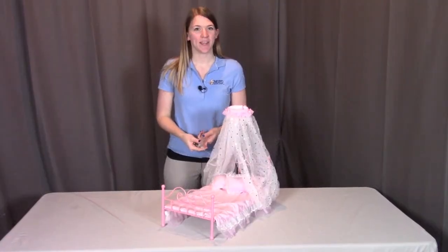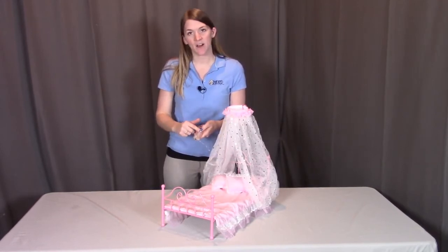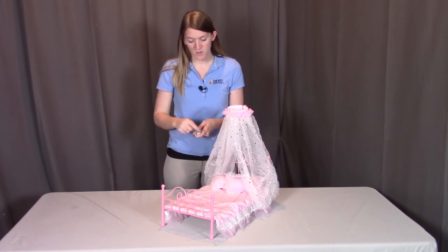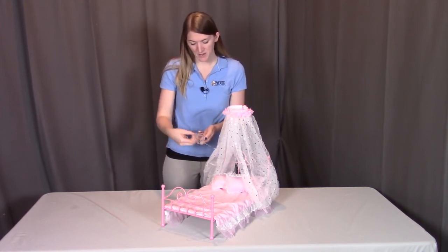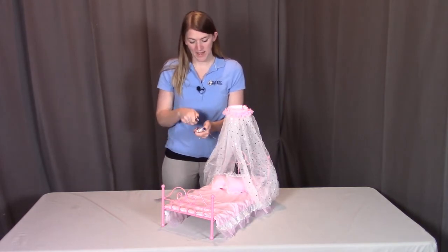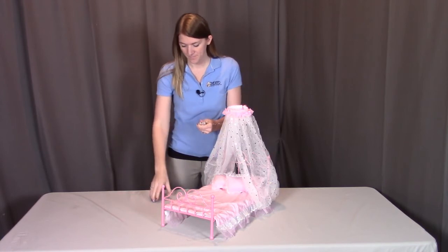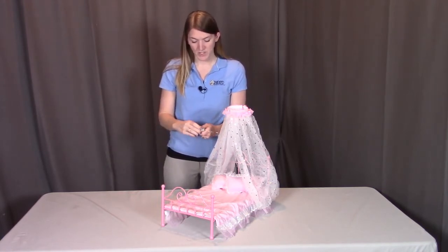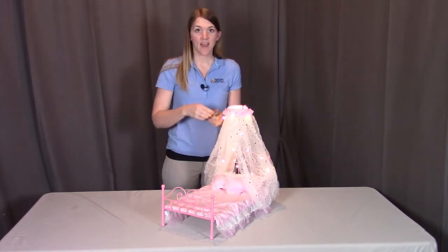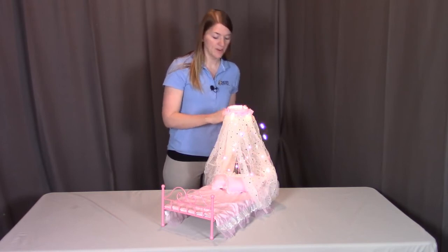For the light-up canopy feature, take this battery pack and slide off the cover going towards the switch and towards the wire — just slide it until it pops off. Then put the batteries into place, slide the cover back on, turn on the lights, and place the battery pack back underneath the bed using that grip tape.